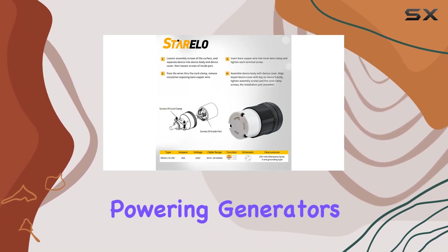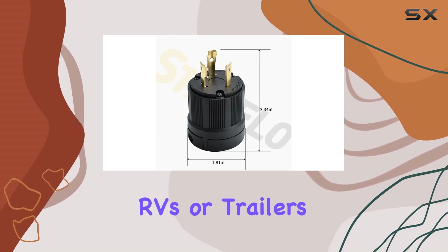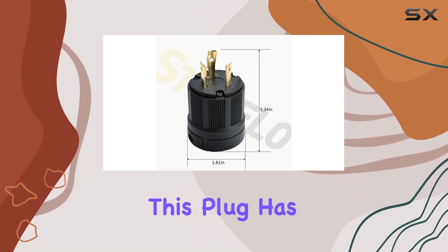Whether you're powering generators, transfer switches, welding equipment, RVs, or trailers, this plug has you covered.